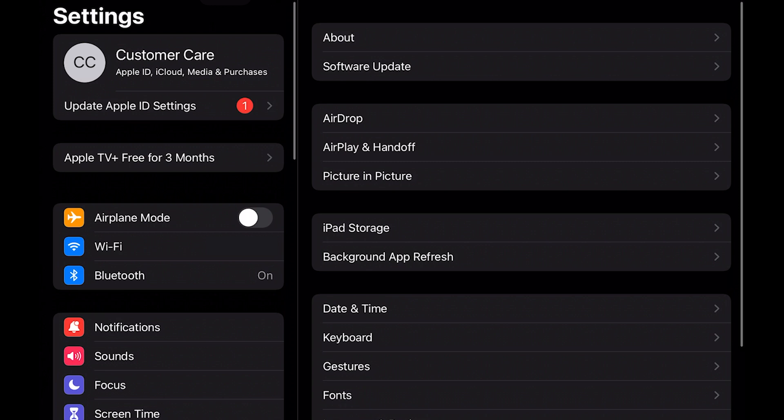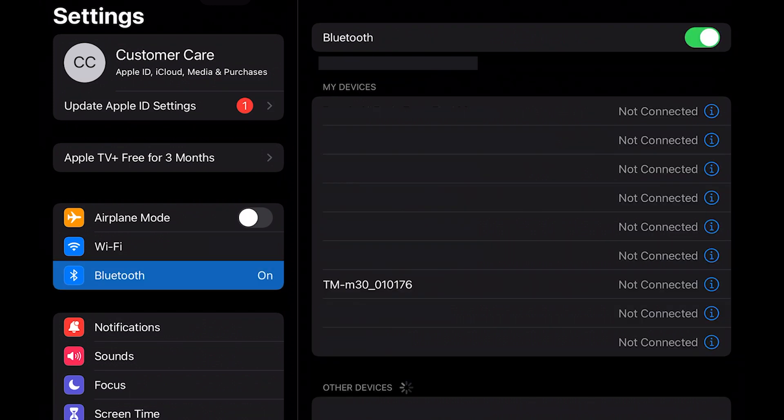On your iPad, go to Settings and then select Bluetooth. Tap Epson TM-30, or however it might be listed in your list of Bluetooth device options, and wait for it to connect. Connected will show up next to the device name, and you are now ready to print receipts.